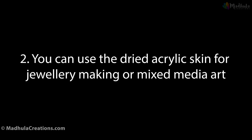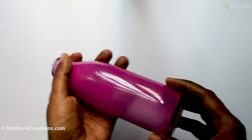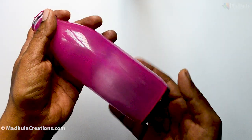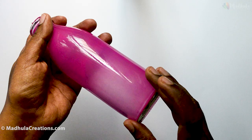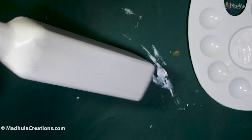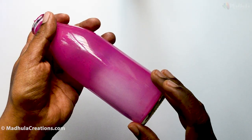It will completely take two to three days for this kind of filled bottle to completely dry, so have patience till then. Here is the finished dried bottle. As you can see, it is not very opaque like acrylic paints, but at the same time you will get a little bit of transparency like glass paints. Now that you have the base, we will paint it up.